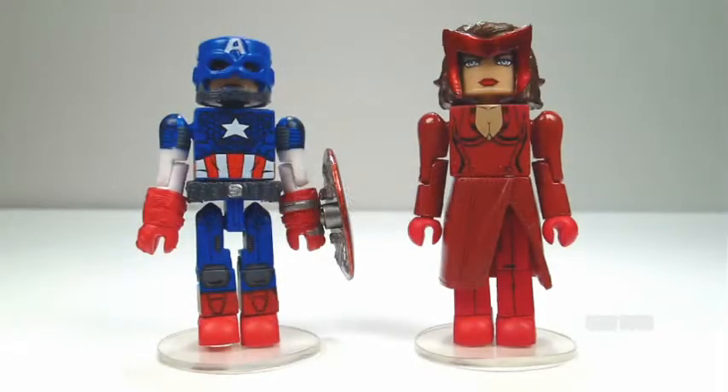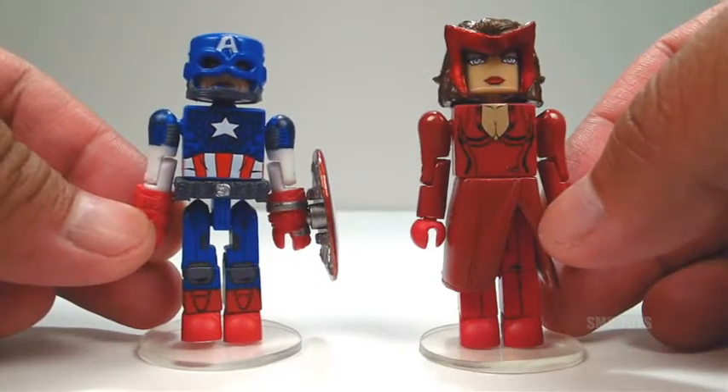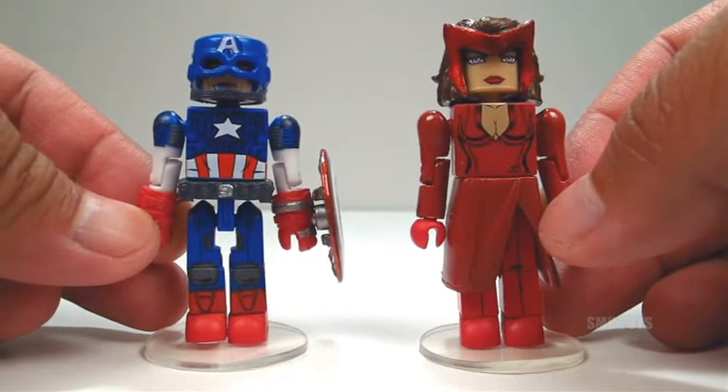What's up guys and gals, Minimates fans. Here we go with the Marvel Minimates Captain America and Scarlet Witch. I believe these two particular versions are based on their Uncanny Avengers appearances.